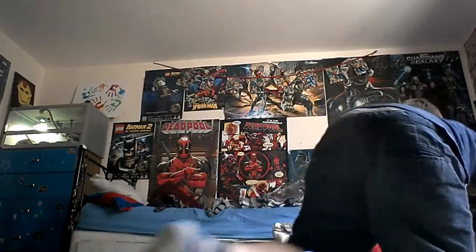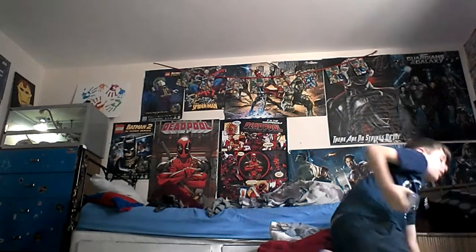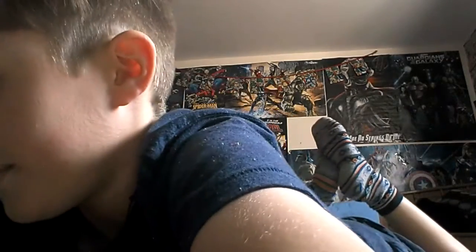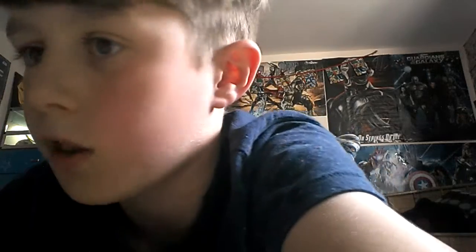And also, these are all of my Fidget Spinners. I got one today. You've already seen this one and this one, but you haven't seen this one, have you? I haven't taken it out yet. Let's see how it spins.